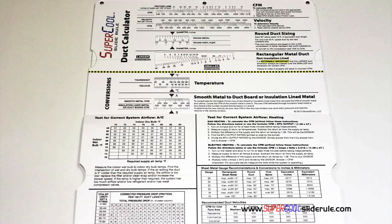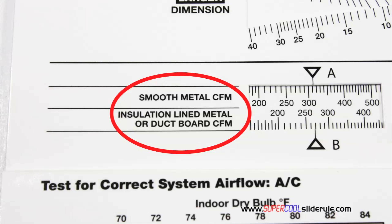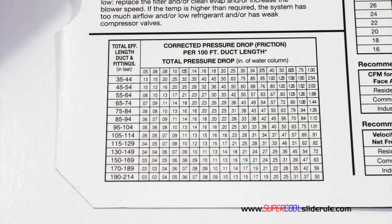Inside is packed with even more information. It performs sizing of both metal and flexible duct. It has the only direct reading conversion from smooth metal to insulation-lined metal we've ever seen. The majority of technicians have never been taught that if the insulation is on the inside of the ductwork, you cannot size it with a regular duct calculator. It has step-by-step directions for determining airflow through a gas furnace, electric furnace, or an air conditioning unit, as well as pressure drop multipliers for ductwork and recommended velocities.